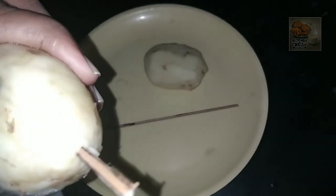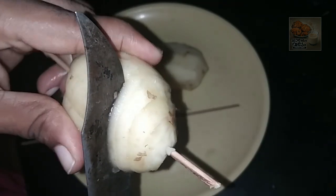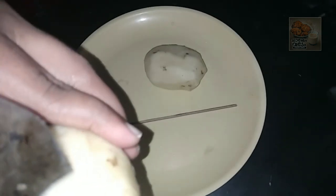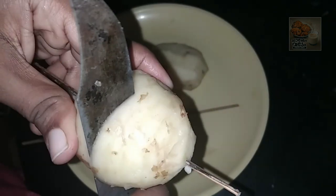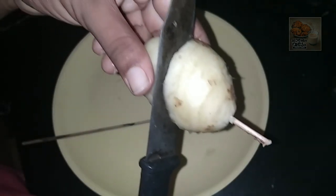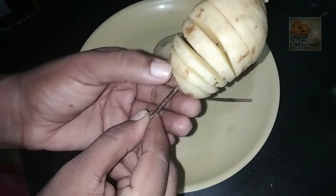I am going to cut it in the back. I am going to cut it in the round. We will cut the whole round.